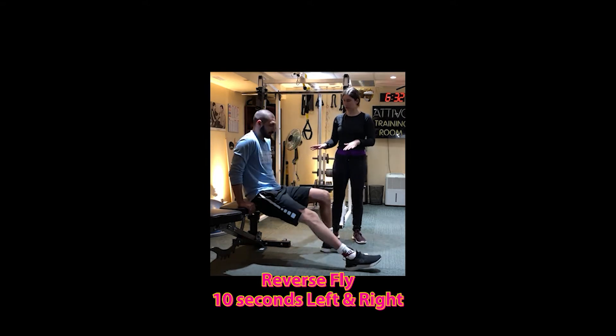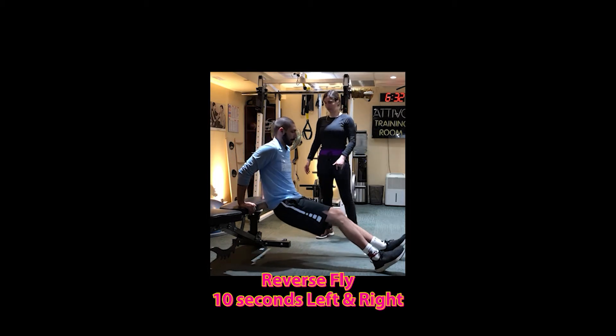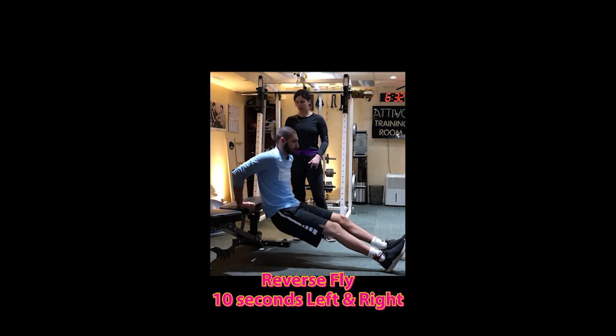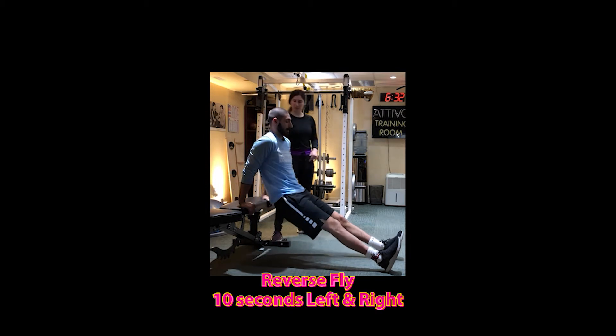Now, if we want to challenge yourself, level two, we're going to extend out our legs a little bit more. Keep that core nice and tight, and then we're going to drive down. We should feel it here in the back of our arms.